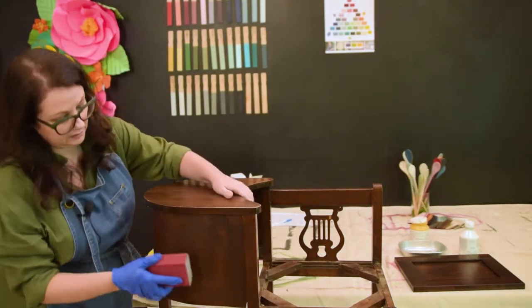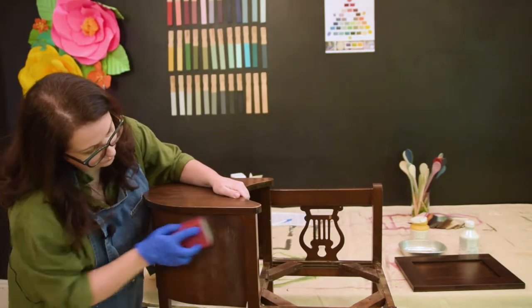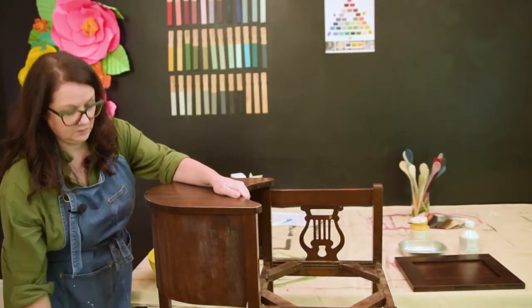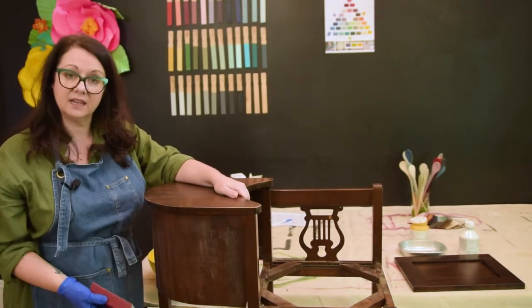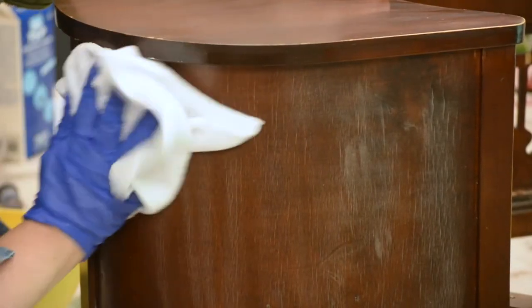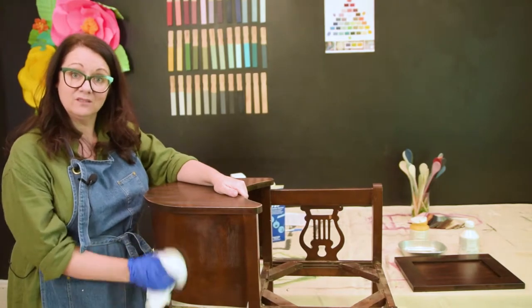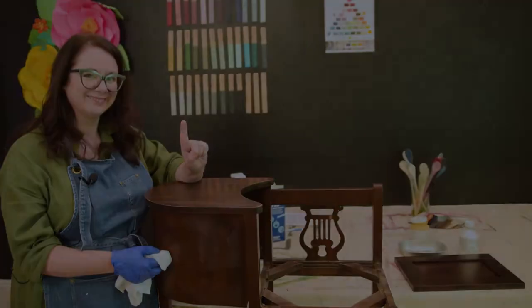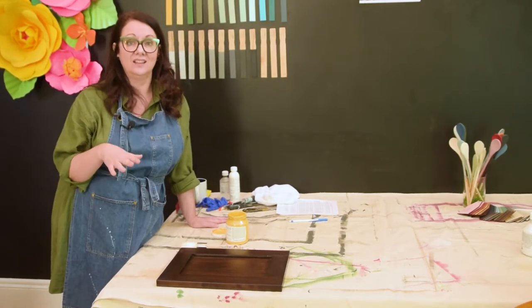I've done a light scuff sand on the front as well. I always like to say you're not breaking into an aerobic activity here — this is just a light scuff. That's going to give you a clean surface. For the most part you're good to go to start painting — or are you? Now that we've covered cleaning with TSP and a light scuff sand, let's look at surfaces that may require a little extra help.